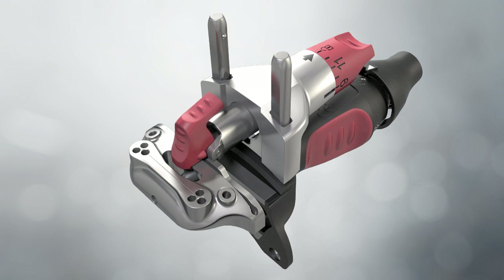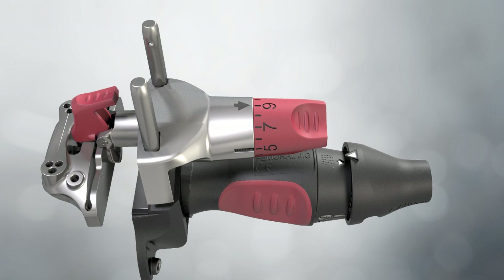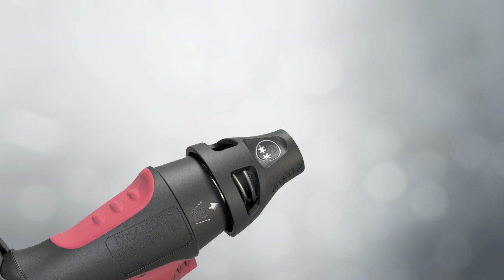The distal femoral cutting block is engaged. The resection knob rotates clockwise to set the desired resection level. A 9mm resection will match the thickness of the implant. The arrow on the outrigger indicates the resection level when using the cutting slot. Each click moves the cutting block 1mm proximal or distal. The desired valgus angle is set on the distal femoral jig by pulling the dial back toward the knob.